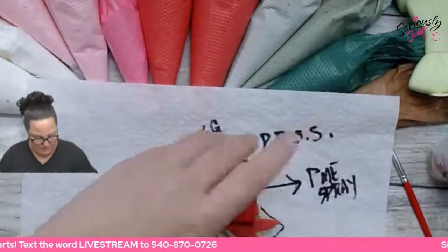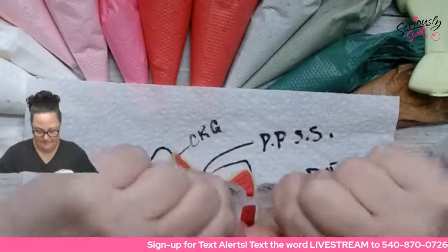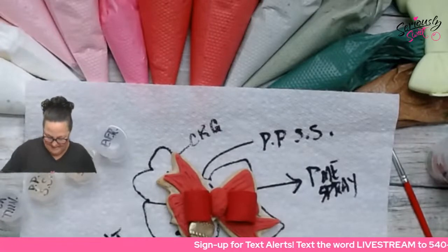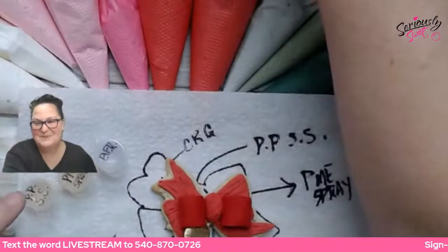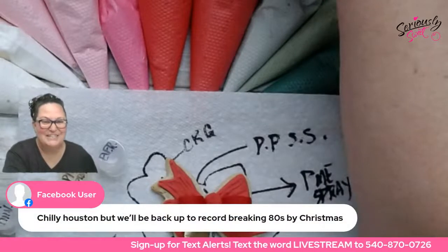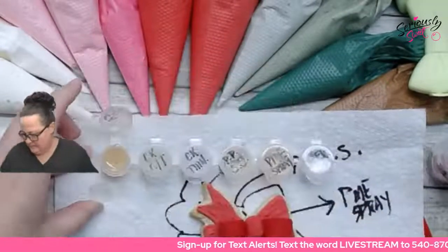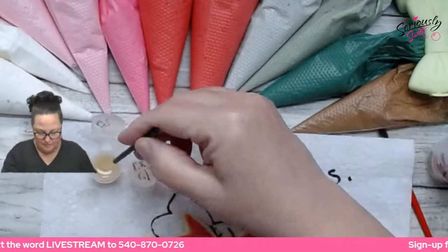Let's go ahead and jump in. I'm going to hold these six pods tightly and give them a good shake because they've been sitting about an hour. We're going to start with the CK Glaze — I'll pop the paint pot open, use our disposable brush, and do section one.